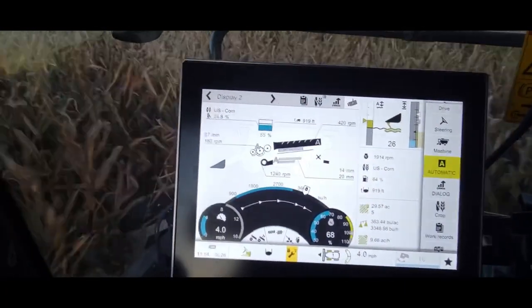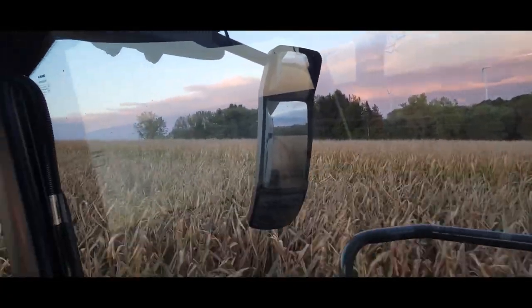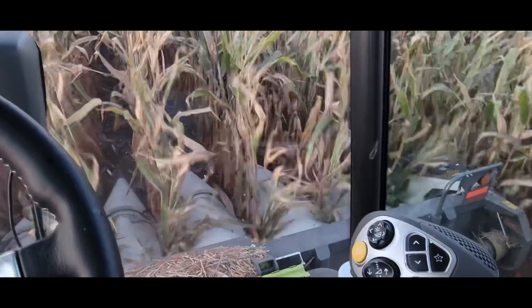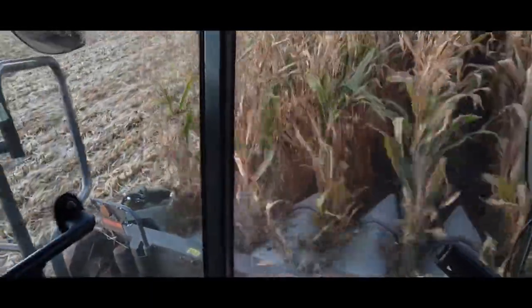We're finally out here in the Claas. This is a new model they just released — it's a Trion 740. Those other ones would have been a Lexion. This is a Trion, so it's got the same threshing areas as all the Lexions have, but it's only got a single separation rotor in the back.